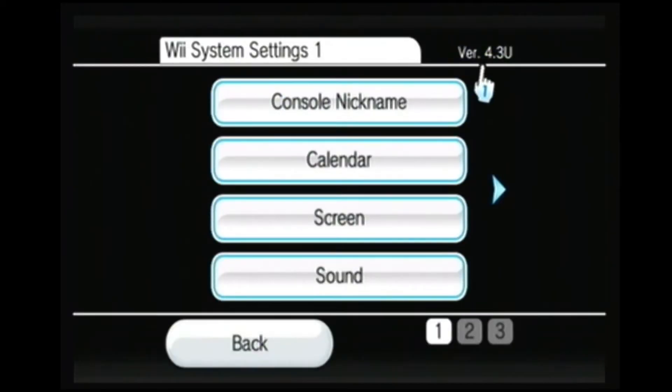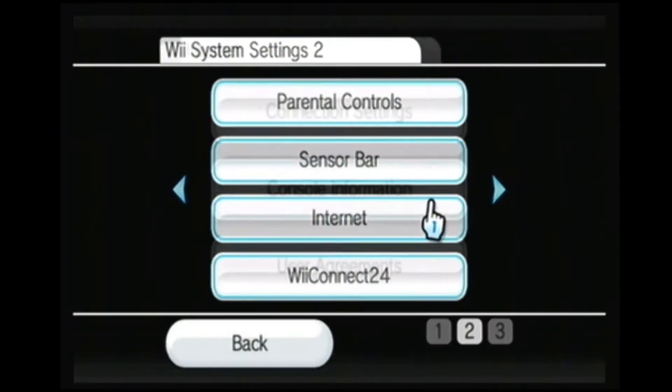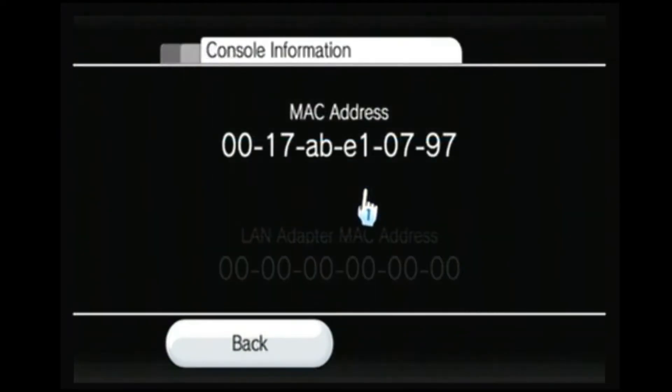We're going to go into settings because we need to find out the MAC address and the system menu version. It's 4.3U, which was the last North American release update for the system menu. Go to internet, console information — there's our MAC address. I'm going to write this down because we'll need it for the next step. Everything is case sensitive when you're dealing with MAC addresses.